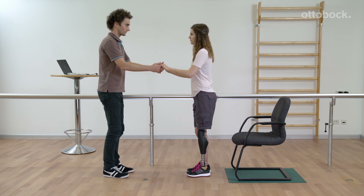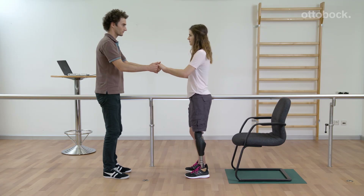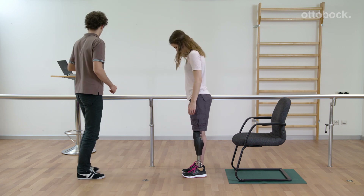Evaluate the built-in socket flexion by means of the triple test. The foot tips should be placed nearly on the same line. If the prosthetic foot is clearly anterior to the contralateral side, this can be a sign that not enough socket flexion was considered.